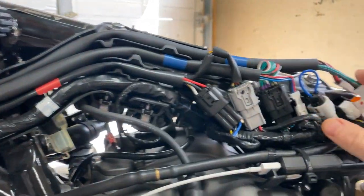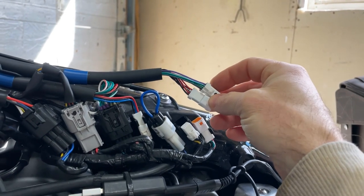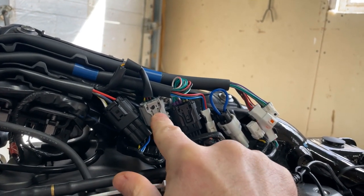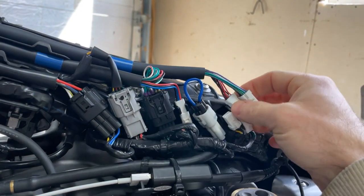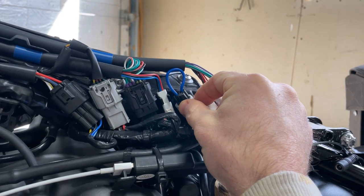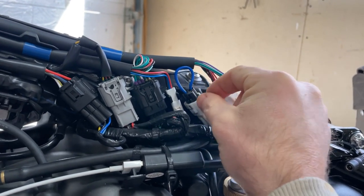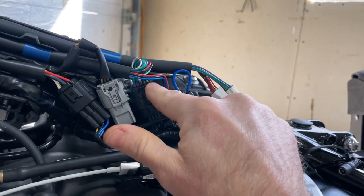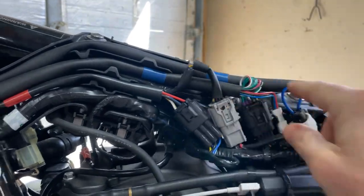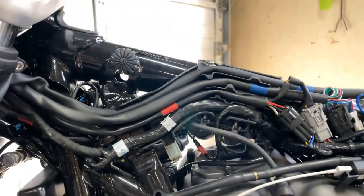Once the cover is off, I start disconnecting the plugs. The first two on the back are part of the left-side harness, then two for the right-side harness, and one for the twist throttle sensor — all of those need to be unplugged. There's also one for the daytime running light, which in US spec has a blank-out plug with a loop — we're not touching that one. So we're disconnecting the two harness plugs, the black one, and the gray one. Once disconnected, I'll start pulling all those harnesses forward to make room for the new extensions.